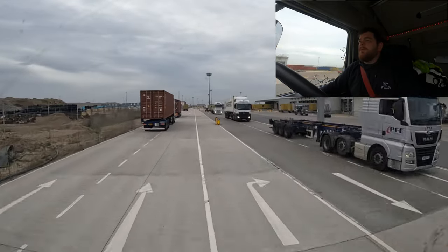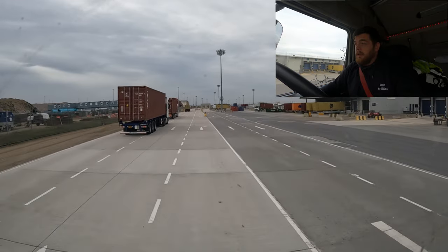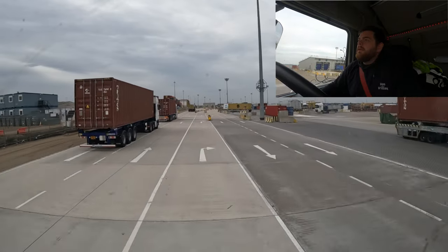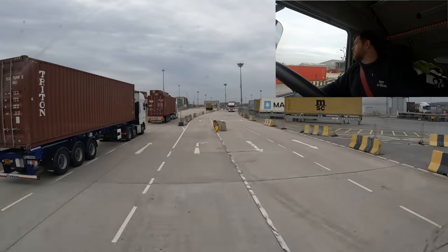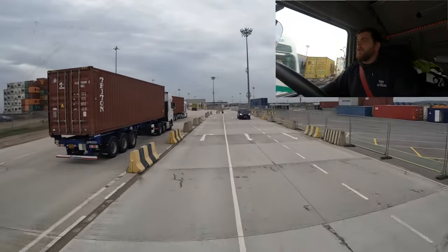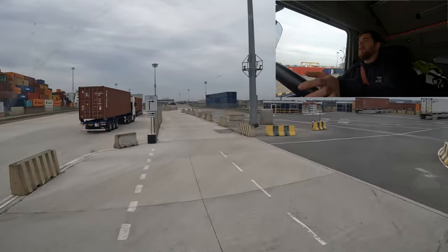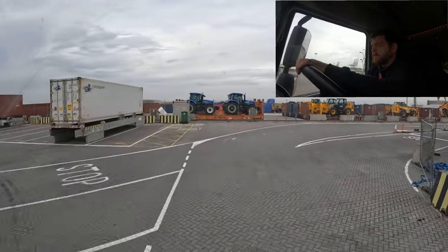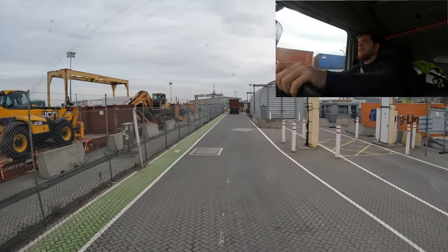We don't usually do exports, we usually only do imports, so yeah it'll be interesting to see what I'm loading up and shipping out of the country. It looks busy-ish but they're usually quite quick as long as there's no major problems. If you ever do come into the Gateway and they've got your box on the wrong way around, don't hang about at the kiosks - just come straight down to here. You can see the sign there says OOG.